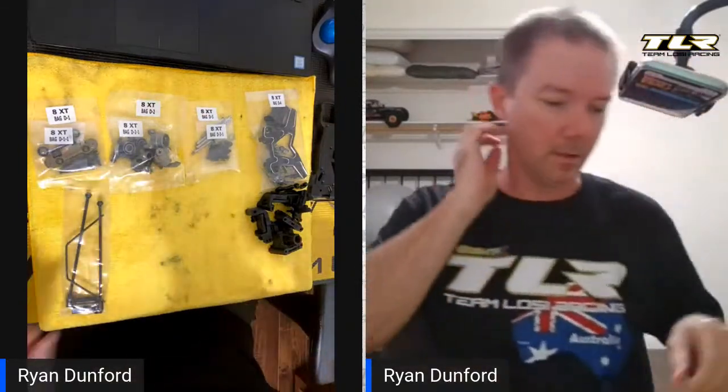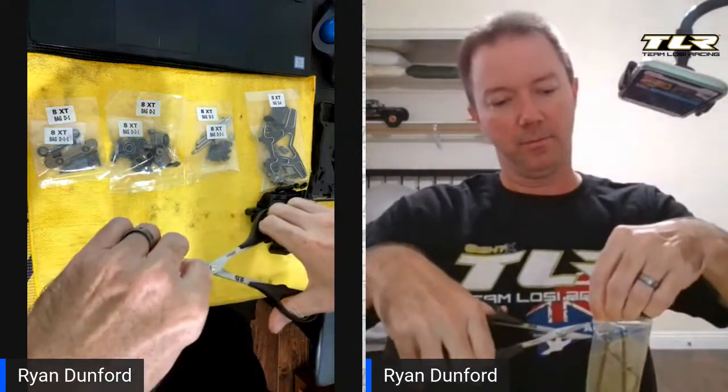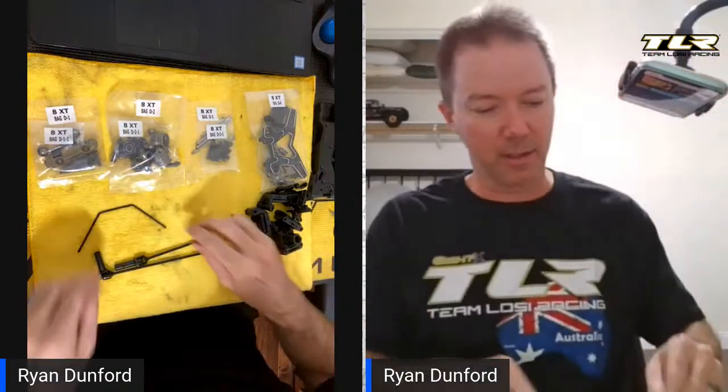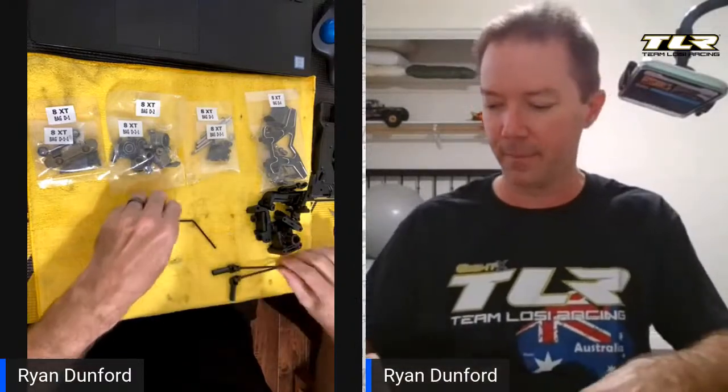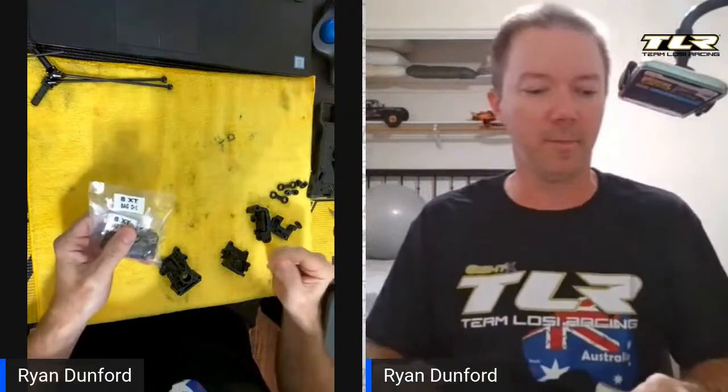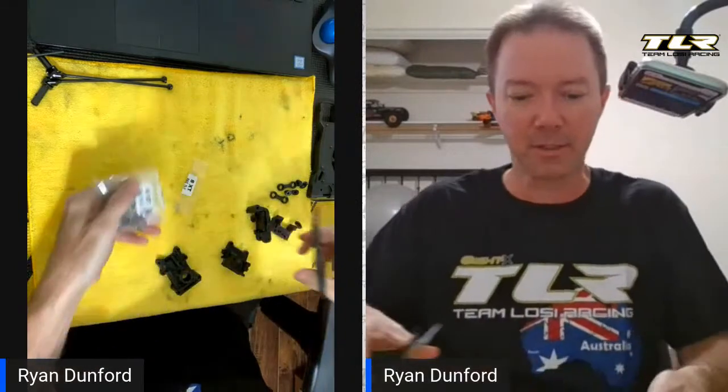We're going to open up the plastics bag and dump this stuff out because this is going to be used in all the different steps. We'll open the arms up too, although I don't really need those until later. Anything that's not a bag that's numbered you can pretty much open right away. The reason it's in separate bags is so that you don't see metal parts hitting plastic parts and wearing off any coating during shipping.